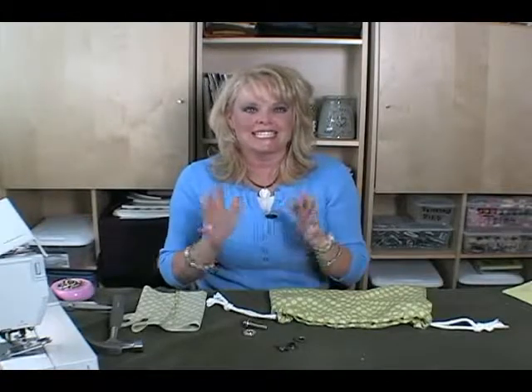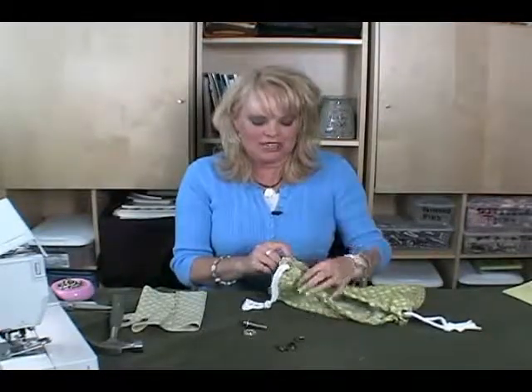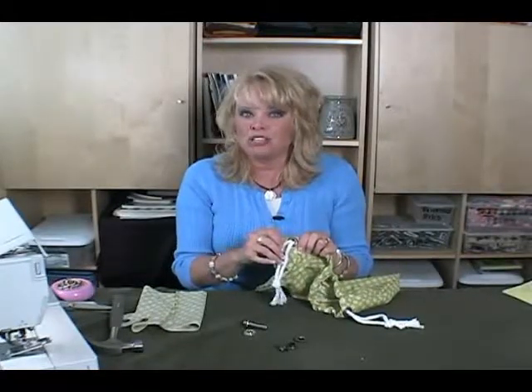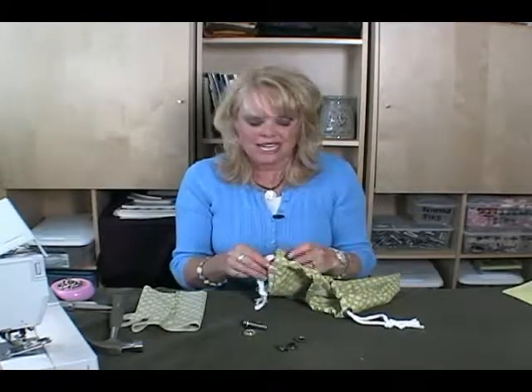This is how to make grommets. Grommets can be kind of tricky, and it does take some practice. So before you do anything on your fabric, make sure that you practice. Grommets are used for a whole bunch of different things, but the fun thing I love to do with grommets is use them in making purses. You can also use them on belts and other things. It's not very hard — it just takes practice.